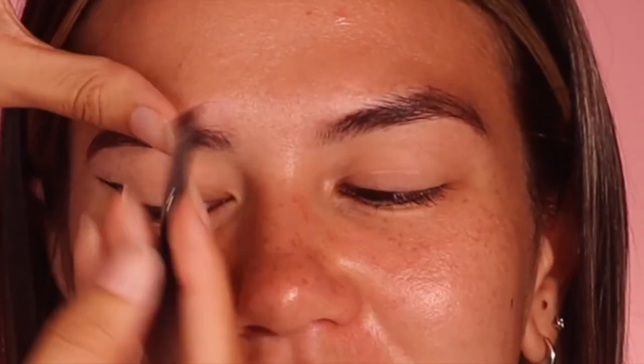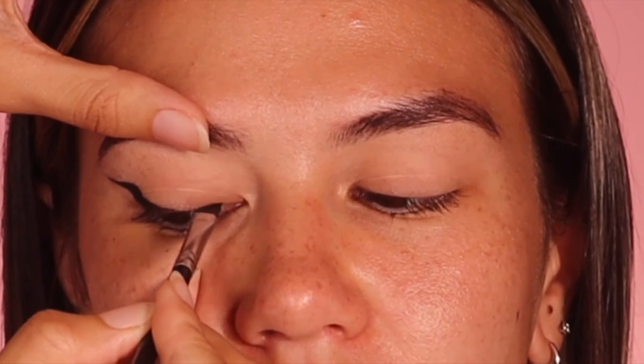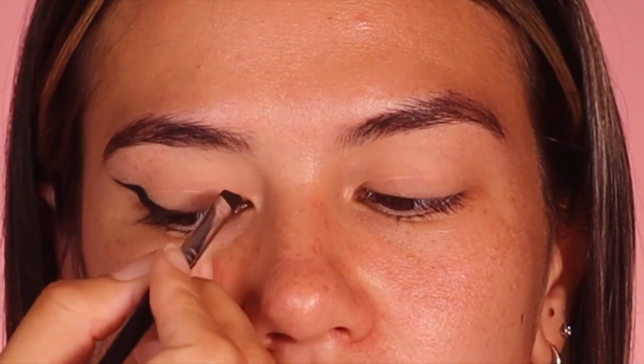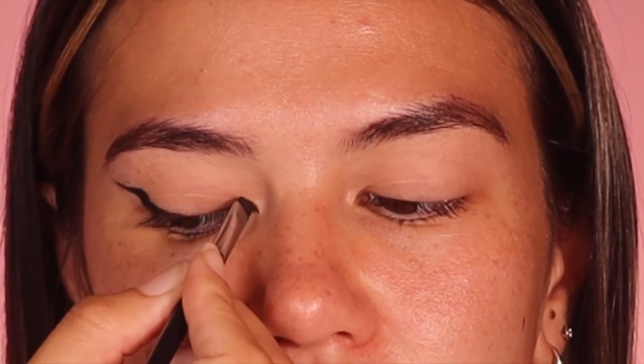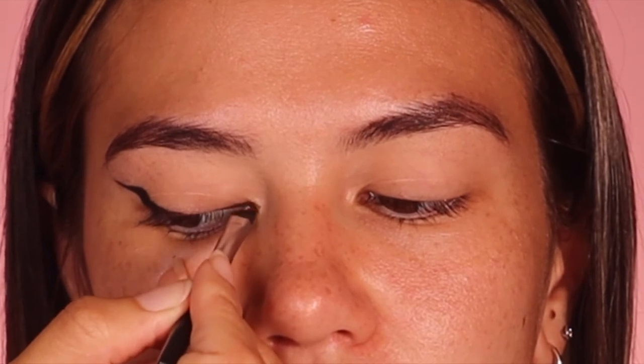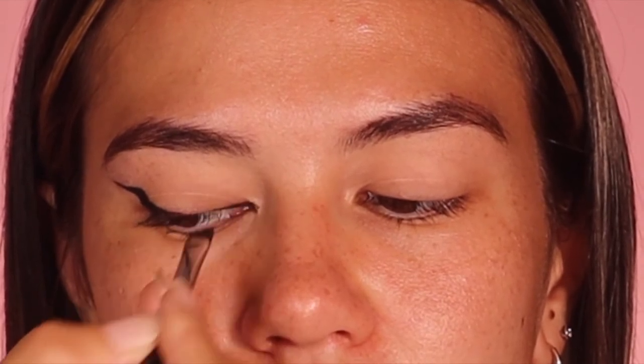So while she looks down I'm very lightly pressing just here, and I'm actually bringing it to her little fold. What that's going to do is intensify the eye a bit more and bring some more shape.